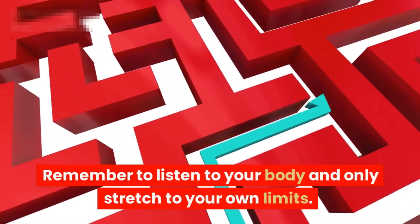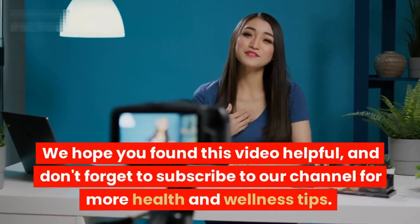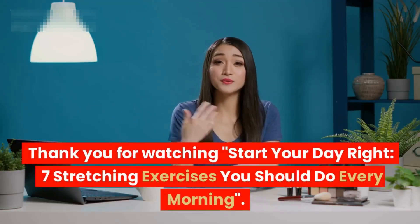Remember to listen to your body and only stretch to your own limits. We hope you found this video helpful — don't forget to subscribe to our channel for more health and wellness tips. Thank you for watching 'Start Your Day Right: Seven Stretching Exercises You Should Do Every Morning'.